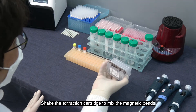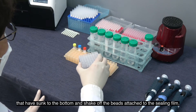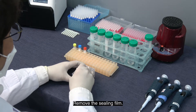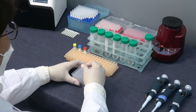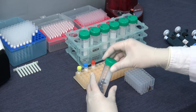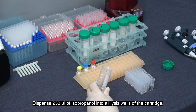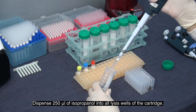Invert the extraction cartridge to mix the magnetic beads that have sunk to the bottom and shake off the beads attached to the sealing field. Remove the sealing field. Dispense 250 microliters of isopropanol into all lysis wells of the cartridge.